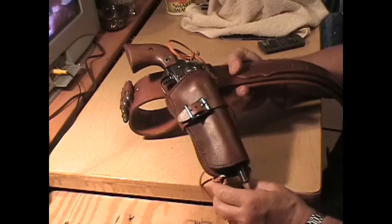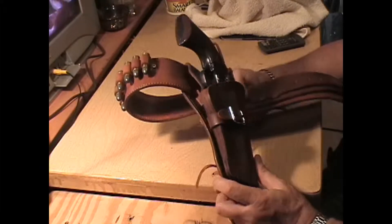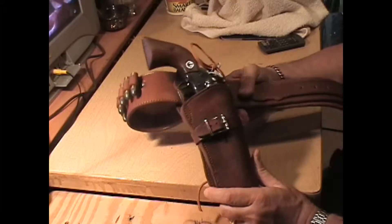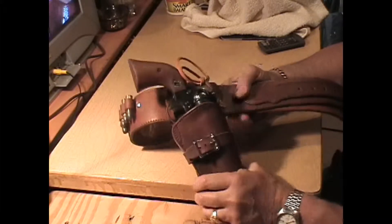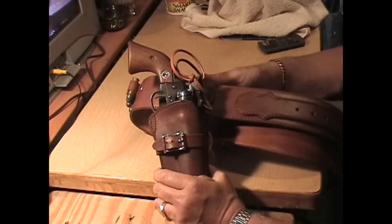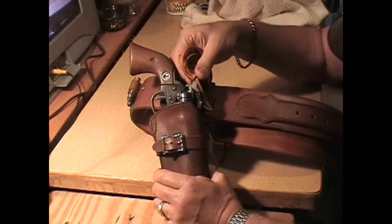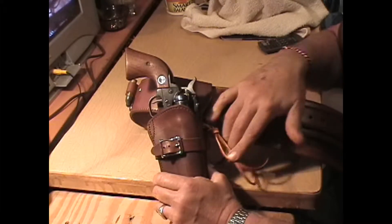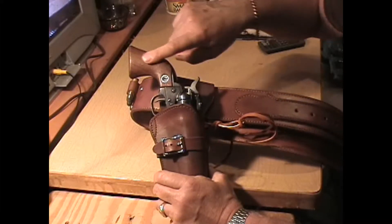First of all, this looks like a .45 rig, but it is not. This is a Ruger Single Six .22. And one of the tip-offs is that you've got a smaller frame and a normal size butt.